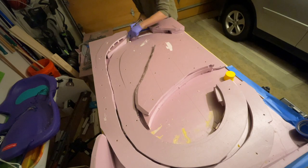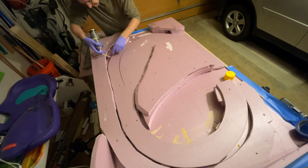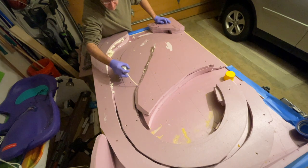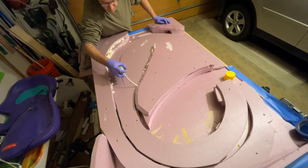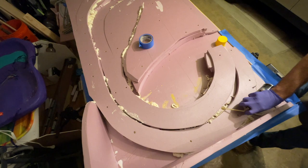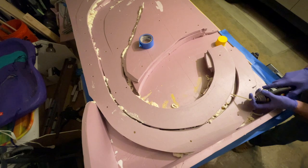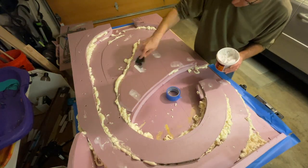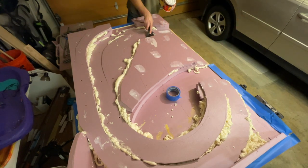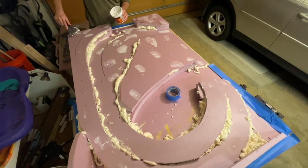Once I had all my foam risers in place I used some Great Stuff expanding foam to fill in all the gaps. I wanted to make sure the half inch top layer of foam was really supported securely everywhere, and the expanding foam adds a tremendous amount of strength by binding everything together and filling in those little gaps. It's also a great adhesive and works really well for this application, but it does stick to everything including your hands, so wear gloves since it becomes very hard to get off your skin. While the foam expanded and dried I patched all the dimples created by the screws with drywall patching plaster so I'd have a nice smooth surface everywhere on the layout.